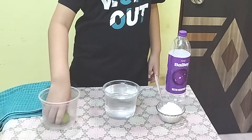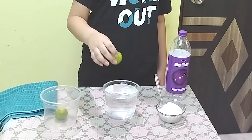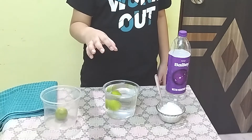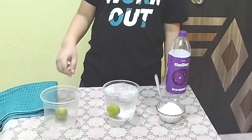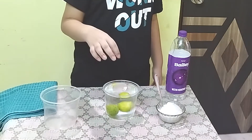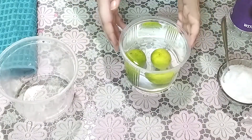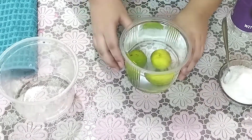We take a lemon and drop it into the water. All right, so we can see the lemon sank. Let's see the next lemon — it sank again. So guys, as you can clearly see, the lemons have sunk into the water.